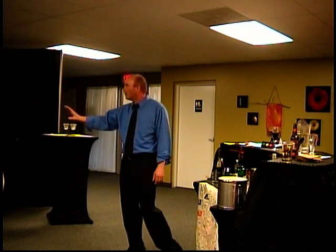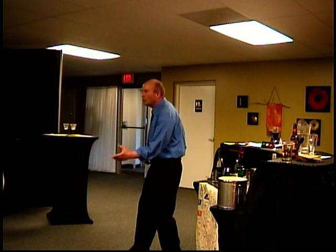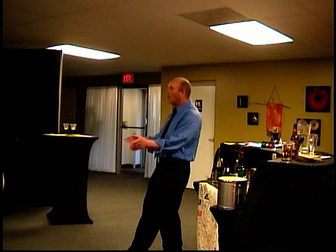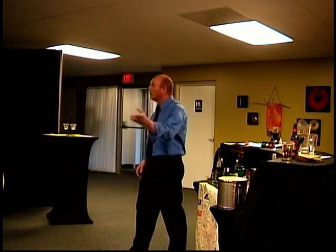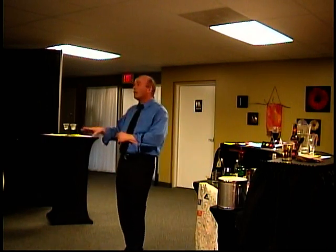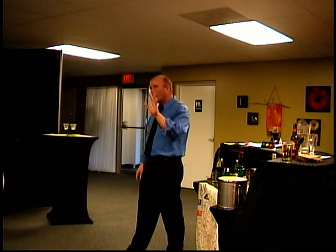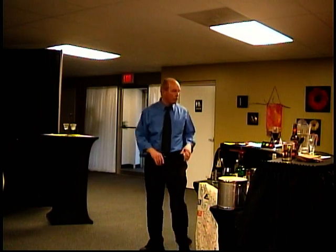If somebody comes up and you realize you just served them a drink but they're drunk — wait until they're not looking, then put the drink down and take it right away. Say 'here's your money back — can I get you a water or anything? I can't serve you.' They can get mad or take it in stride, but it's firm, final, and friendly — it's done. You've done your job, and that's really the most important thing.